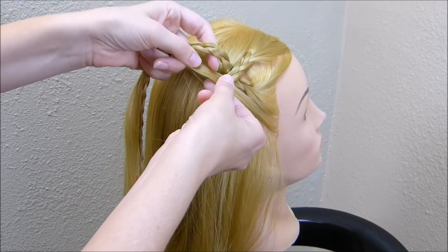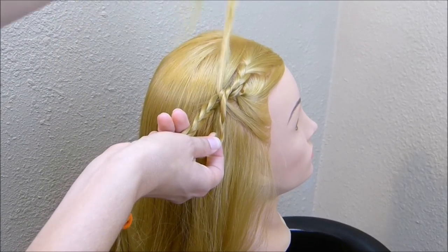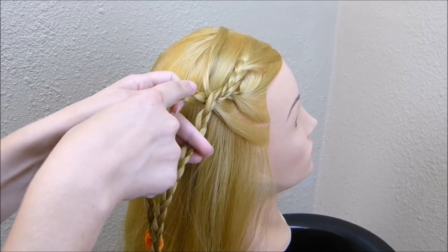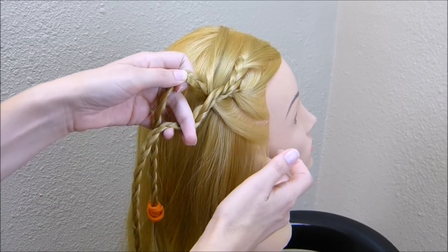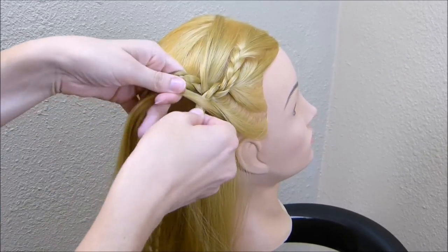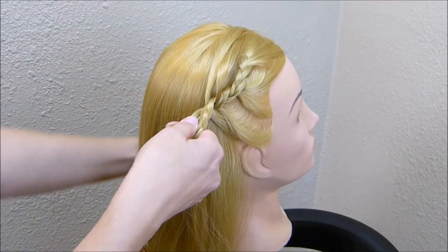Then again, I'm going to take the braid that's on the top and cross it over the braid on the bottom, and then the strand of hair that I brought through, I'm just going to lay it across to the other side. So you're always twisting these braids — the strand on the top goes over the strand on the bottom. I'll show you one more time: bring the piece up from the bottom right through the center, then the braid on top crosses over the braid on the bottom, and you pull that strand right over the top.